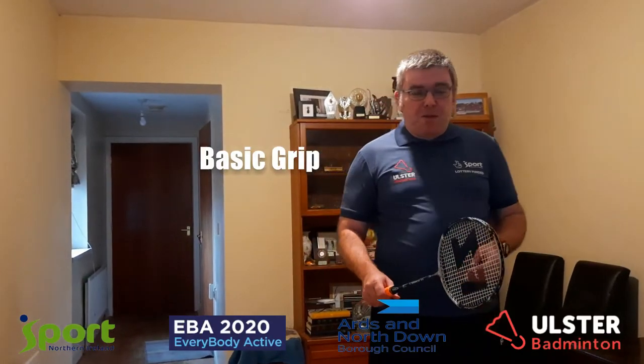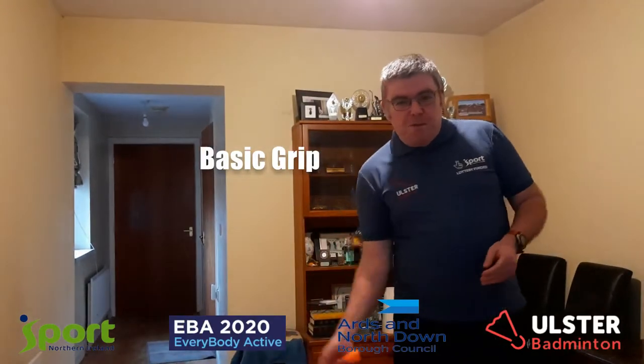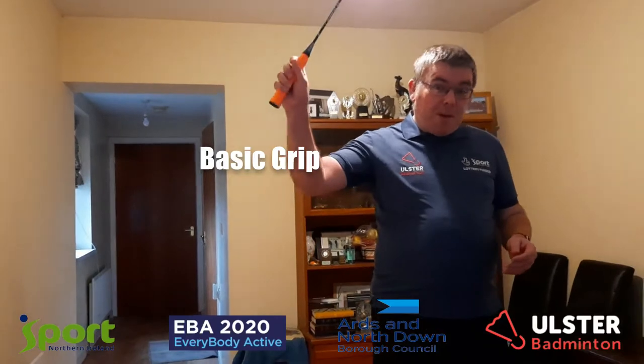Particularly the basic grip, which covers all the shots we play on the forehand side of the body and on top as well. To understand grips, we need to understand the handle of our rackets. They're made of different strips — there's a thick one, three thin ones, and the same again: a thick and three thin. That makes up the circle shape of the handle.